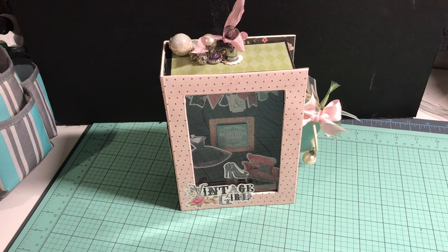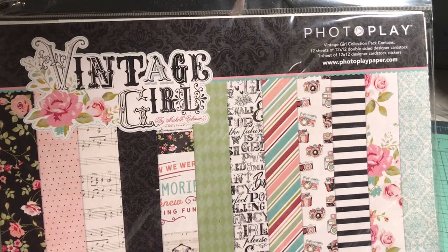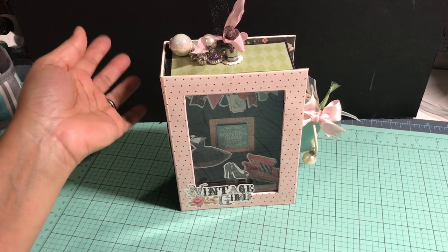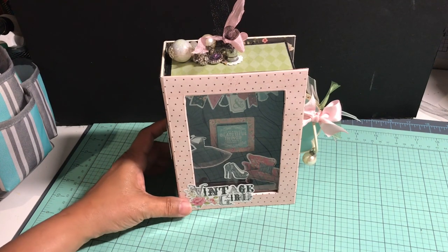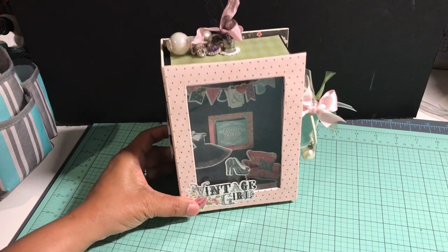Hello everyone, this is Pamela from Design Witches by Pamela, here to share my latest project. For this project I use the Photo Play Vintage Girl paper collection, along with some ephemera cards available separately. This is the paper pack and sticker sheet I used. I'll be sharing photos on my blog at designwishesbypamela.wordpress.com. I love the papers in this collection — it's very girly.